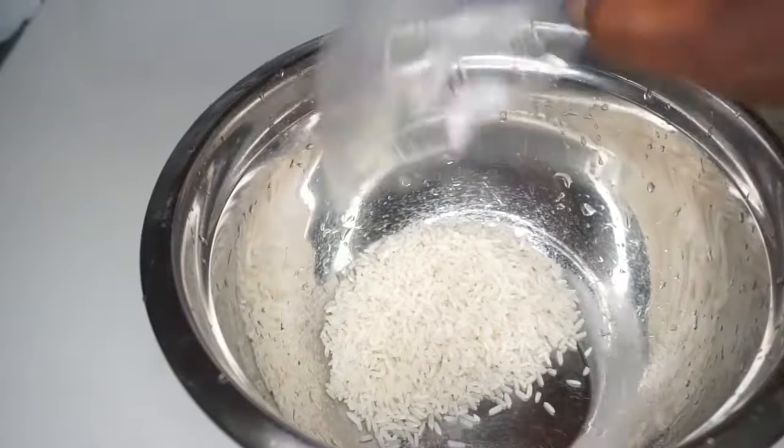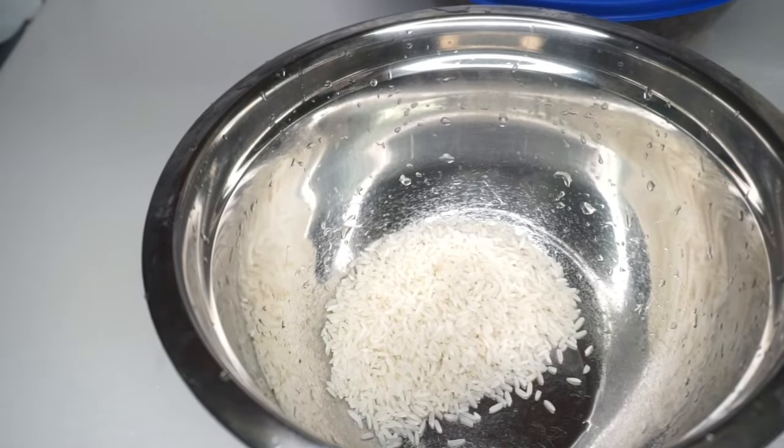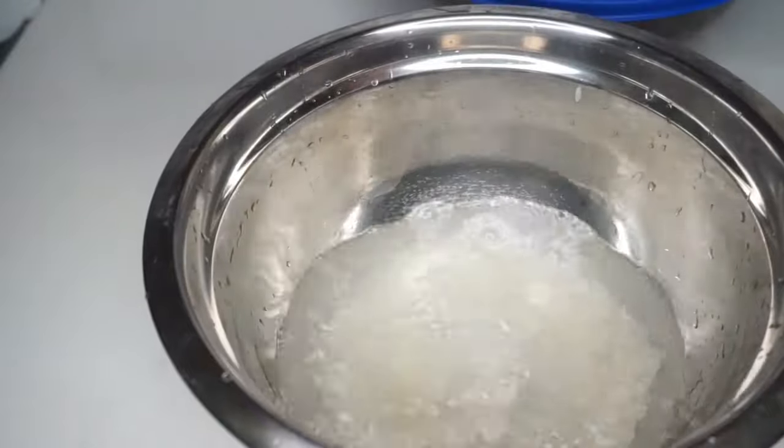We're going to do the same thing to our rice, but before that we have to wash it, make sure it's clean, and you're also going to soak that overnight.